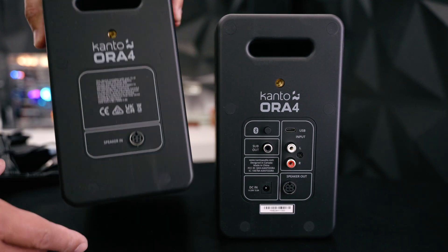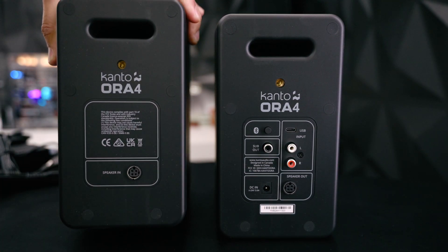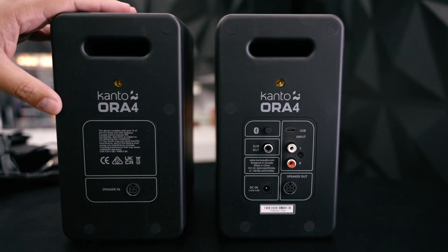Some quick things to note: they do have connections that look like quarter-20s on the top and the bottom, so there are different ways to mount these very easily.